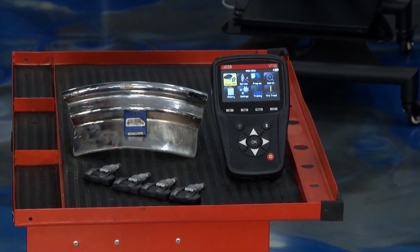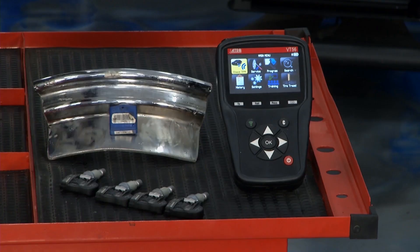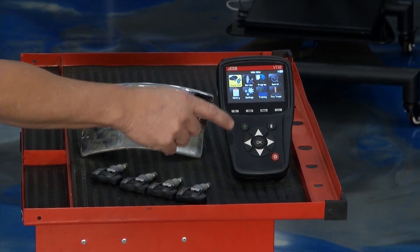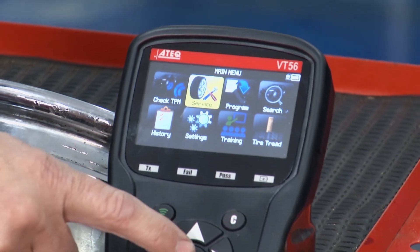This car you can't even rotate the tires because they're directional and different sizes, but we did replace them as a set, so we had to go ahead and ID them and now we're going to learn them. Really simple to do. We'll go into the service mode on our ATEC tool — right here on the screen — and click OK.